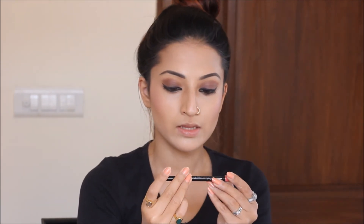Now I'll line my lips using this Colorbar lip liner. The shade is Mad Pink. I love the shade of this lip liner — I often use it instead of lipstick.